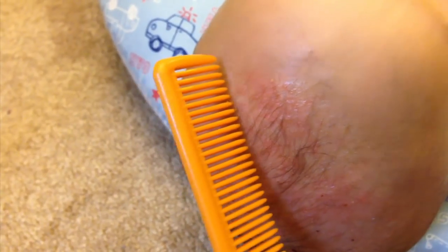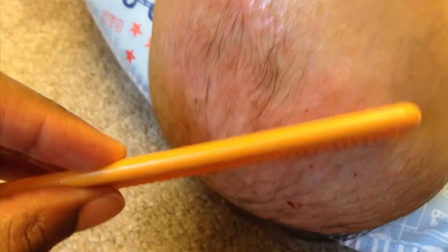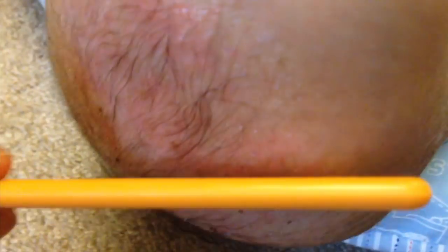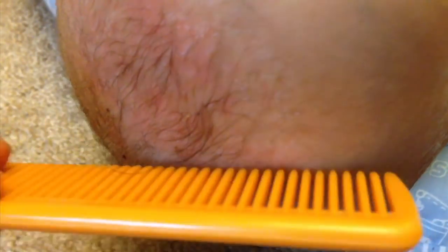If you have a comb you can actually just really gently comb through the baby's head. You can kind of see some of the flakes begin to lift. I don't really like to do this a lot, but the doctor says it's okay. Just gently comb away and you can actually see some of the flakes lift.